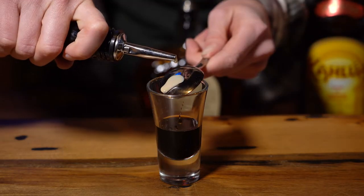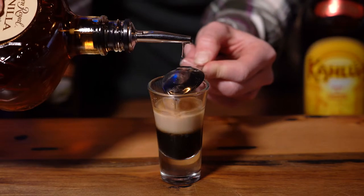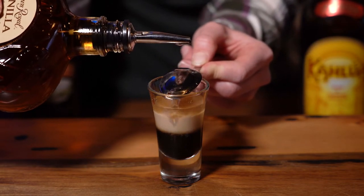To start, you're going to pour a third of Kahlua in the bottom of a shot glass. Next up, add a third of Baileys — pouring it slowly over a spoon makes it a nice layer. And your final third is going to be Crown Royal Whiskey.